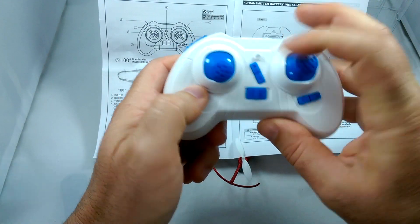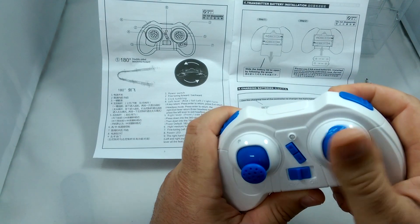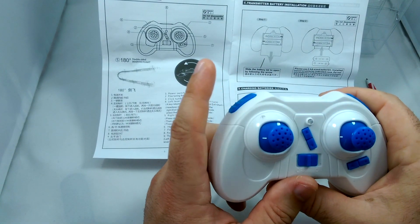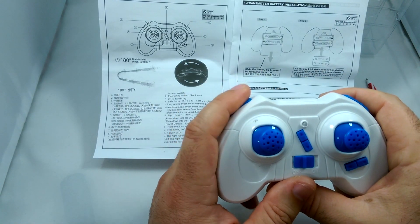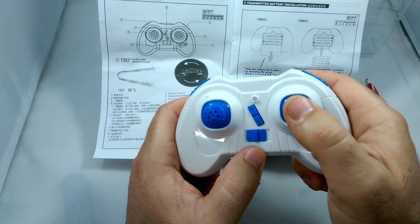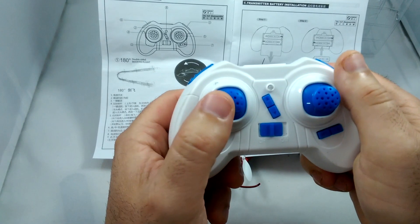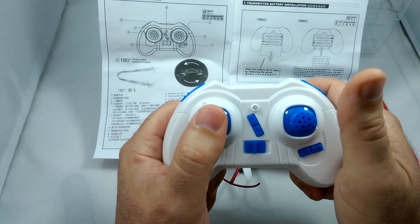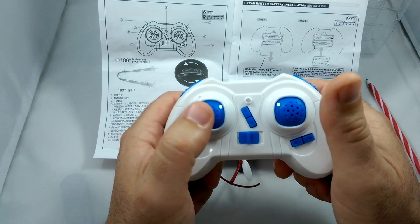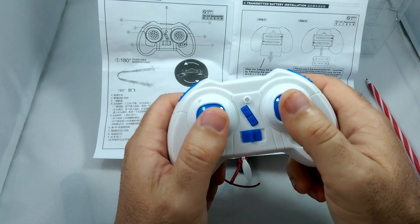The top right trigger is for flipping — you click it once and move the controller to do your flips. The left trigger is your rate mode, and it looks like it has three rates: low, medium, and high for faster flight. Clicking in the right thumb stick may change it from inverted flight to 360 degree flip mode. The left thumb stick looks like it controls return to home and headless mode — I'll need to test that in the field.